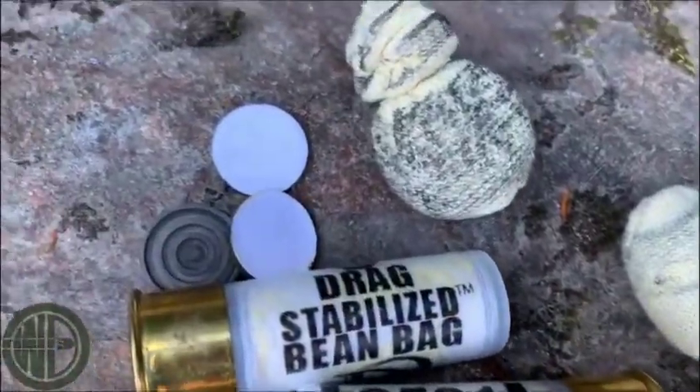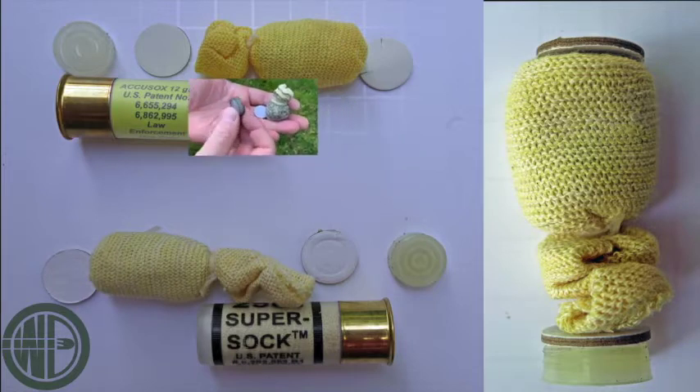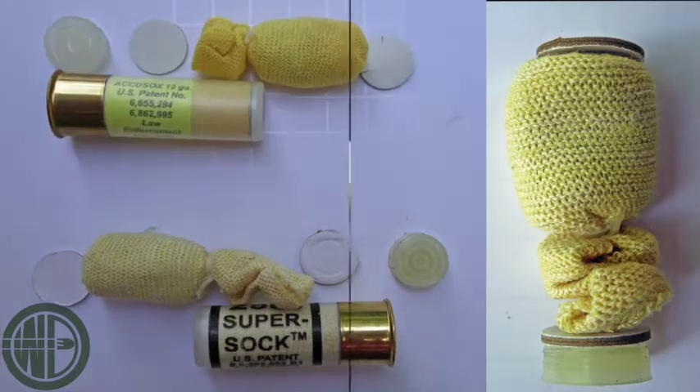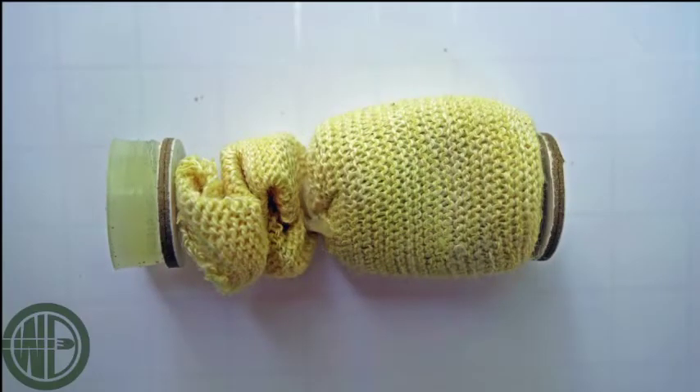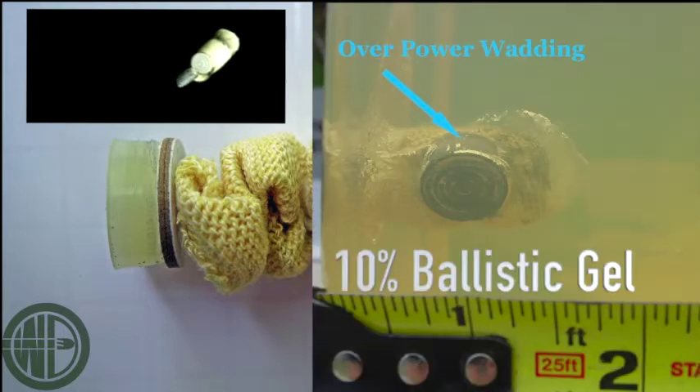The modern sock rounds tend to address the issues that the old square bags had. There are no rough edges for skin penetration, and they generally have pretty consistent wound profiling when they impact the skin. That little black spot flying across the screen is a wad, the overpowder wad, which you can see in these photos. You would think it's fairly innocuous because it's just a piece of plastic, but it will tend to fly with the round as it goes downrange, and in some instances can assist in the wound or exacerbate a wound.